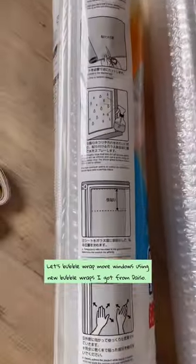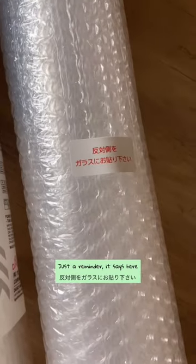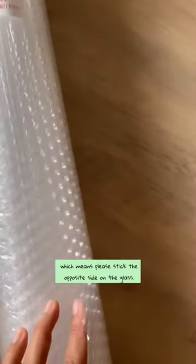Let's bubble wrap more windows using new bubble wraps I got from Daiso. Just a reminder, it says here to please stick the opposite side on the glass.